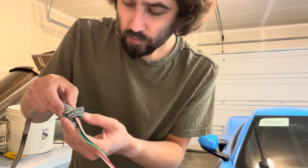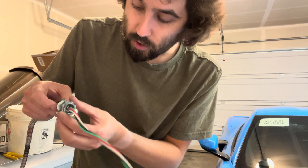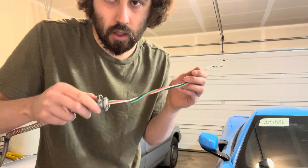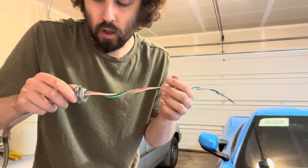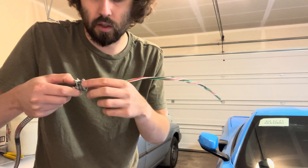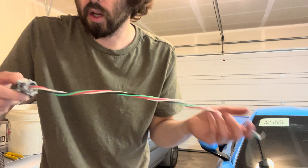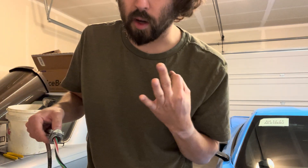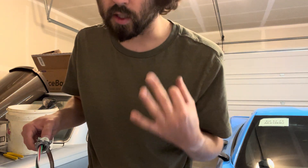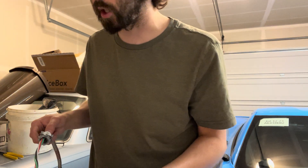Anyways, for this model, basically you're just going to screw down the two screws and it's going to hold and grip the wire. Then you can go ahead and stick it into your box using your lock nut and all that. Those are the three basic options for MC connectors that you're going to see most out in the field as an electrician.